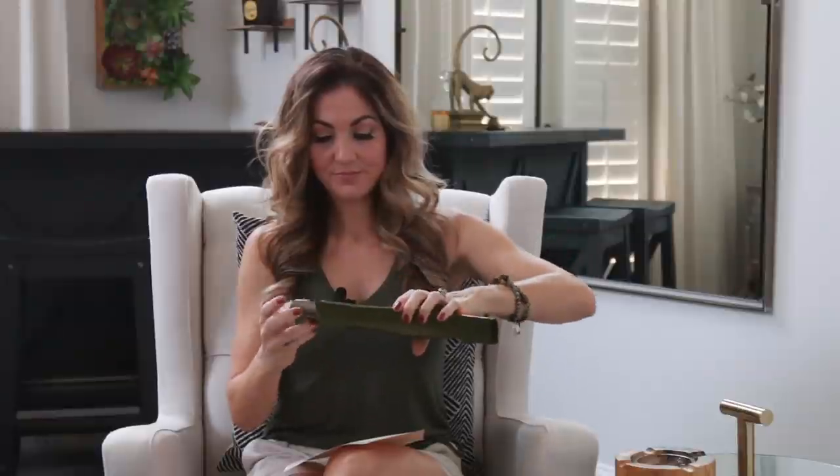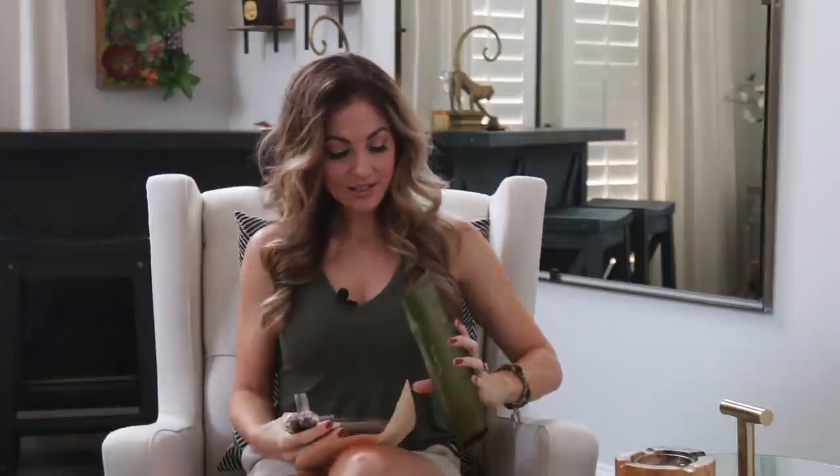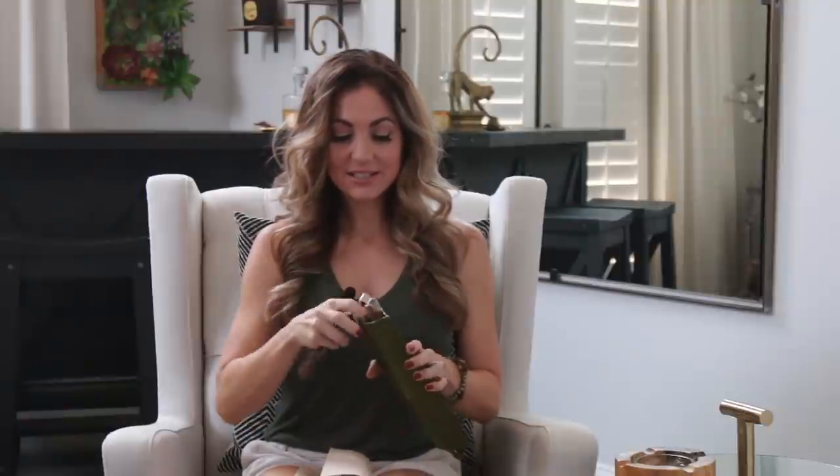I'm super duper excited about this particular farm rolled pack — I've heard things — so I'm going to grab one of these, light it up, and then go back and tell you why I'm excited. I'm not a patient person. Here we go, I'm going to light this little baby up.